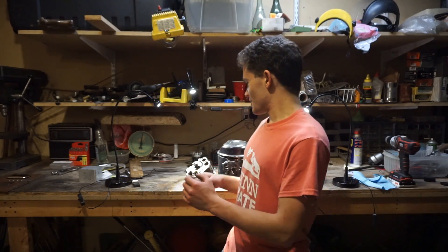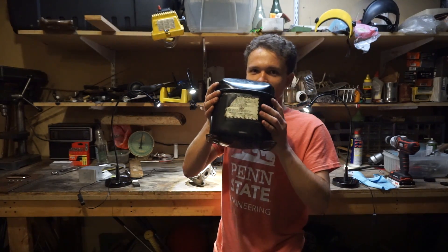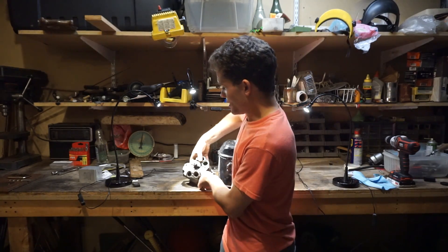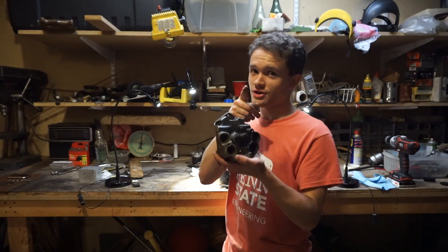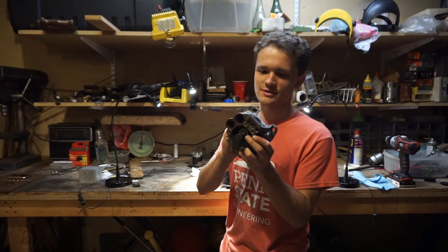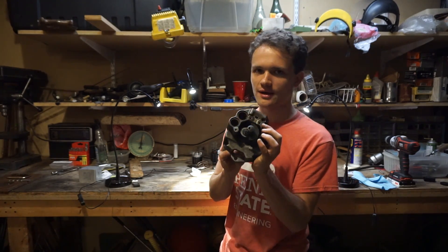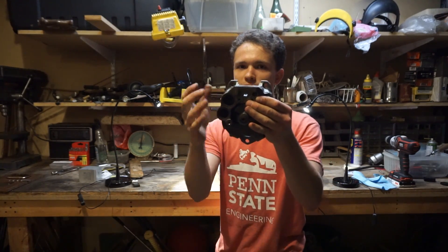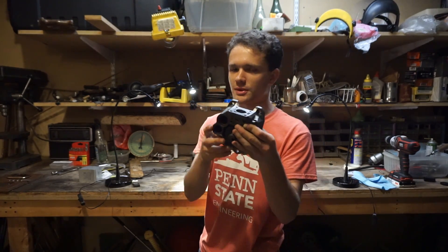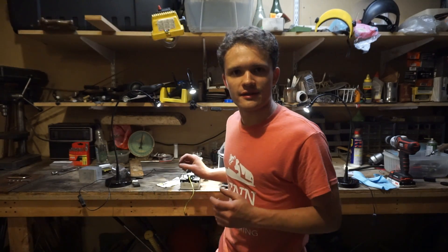Hello, this is MakerJare101 and welcome to part 3 of the internal explosion engine video, where we take this old compressor and convert it into an internal combustion engine. So far in part 1, we took the compressor part and extracted the piston, cylinder, and crank. In part 2, we put the ports in — that's basically the intake and exhaust valves. The piston acts as a valve because it's a two-stroke.